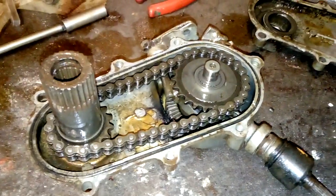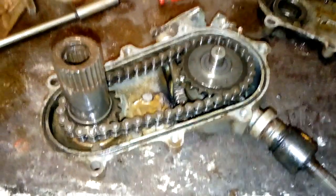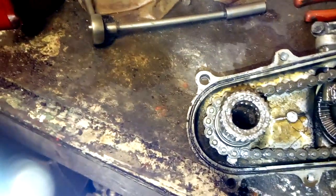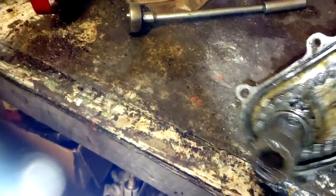There we are, open and split the gearbox up now. Why did it stop working? I know why — there's no oil in the gearbox. There's nothing at all. Tip it up — nothing at all.